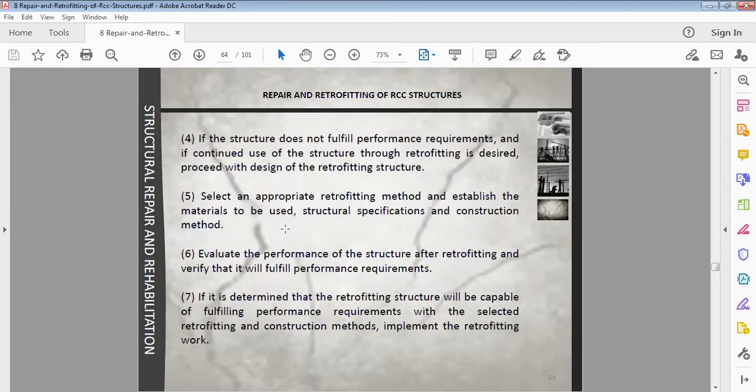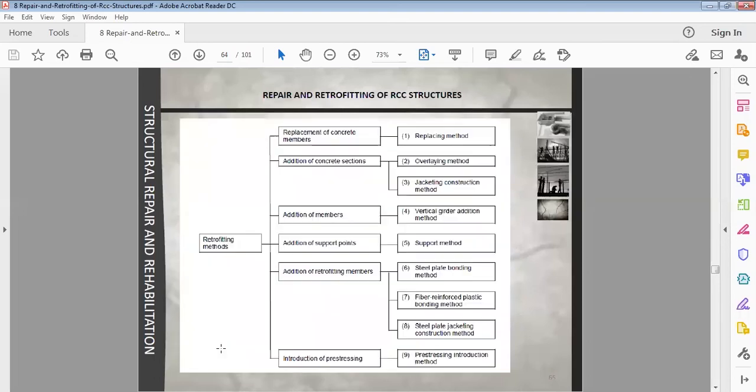Evaluate the performance of the structure after retrofitting and verify that it will fulfill performance requirements. If it is determined that the retrofitting structure will be capable of fulfilling performance requirements, then implement the retrofitting work. Retrofitting methods include replacing parts of concrete members, overlaying, adding concrete sections, and other approaches.